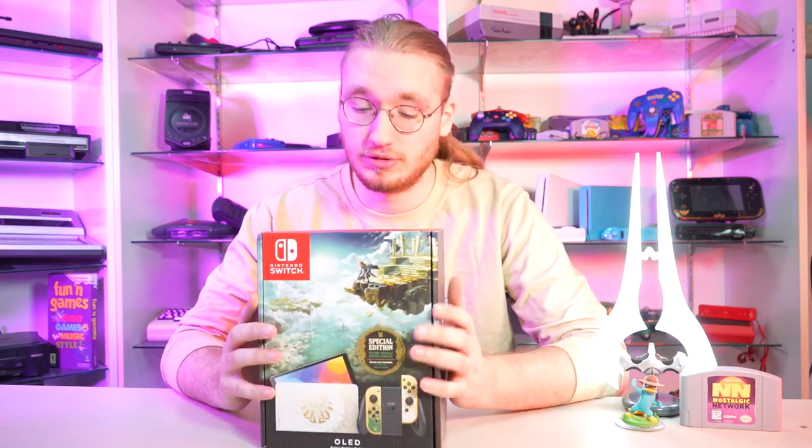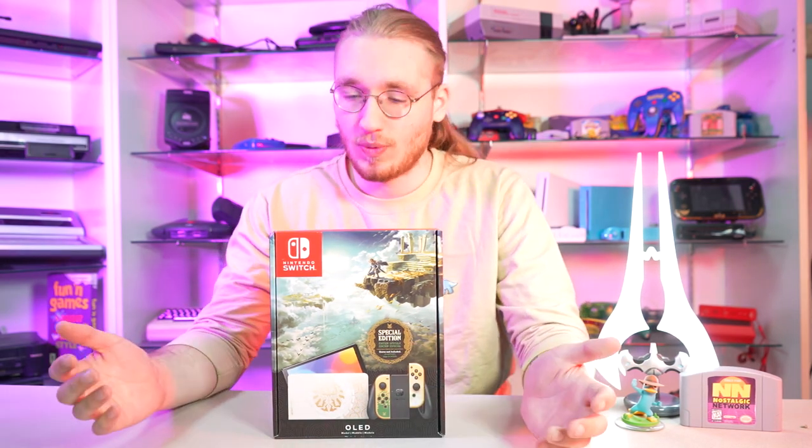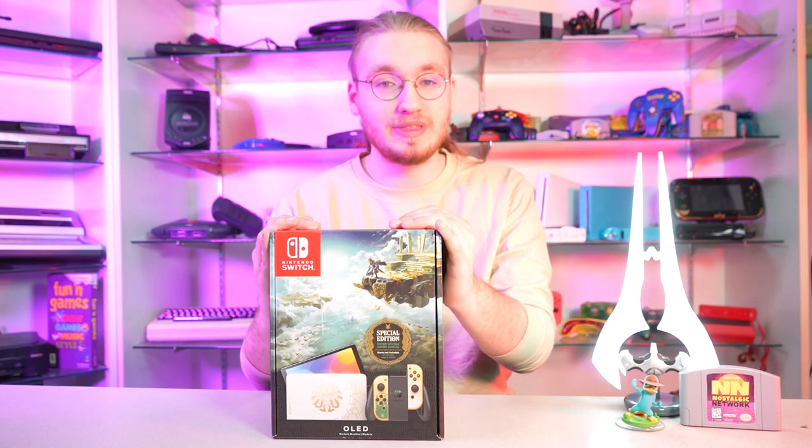This is the Legend of Zelda Tears of the Kingdom Special Edition OLED Switch. This thing is absolutely gorgeous, and we're gonna do an unboxing here for you today. Bob, one of the two brothers that own Nostalgic Video Games, ran into one of these in the wild. He is a massive Legend of Zelda fan and he couldn't pass up the opportunity. So thank you, Bob, for letting me be the first to open this up.